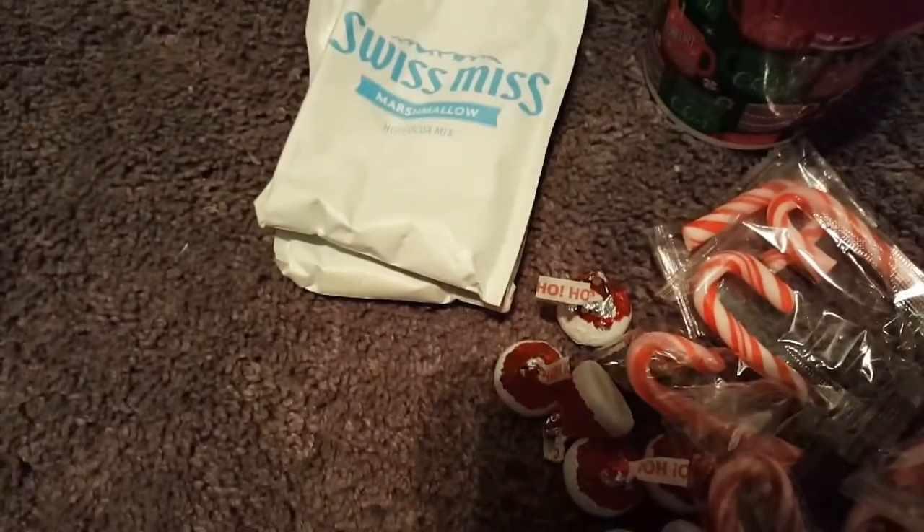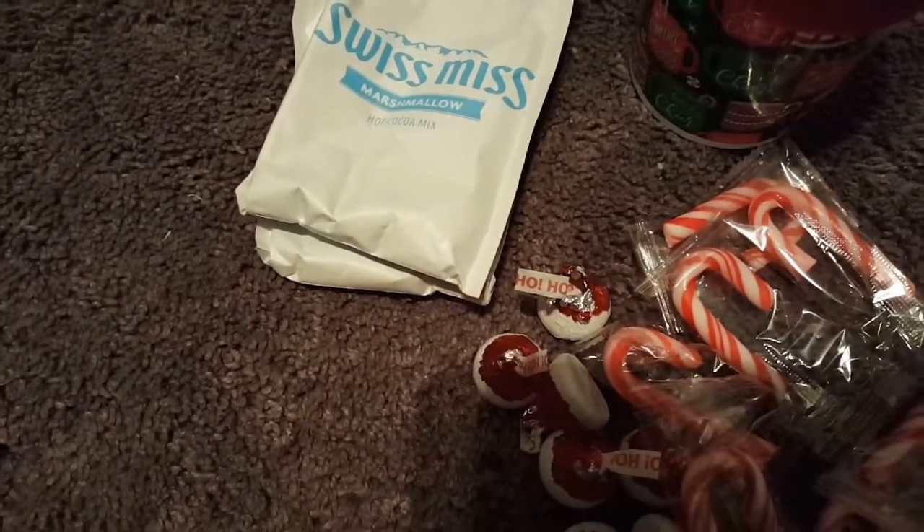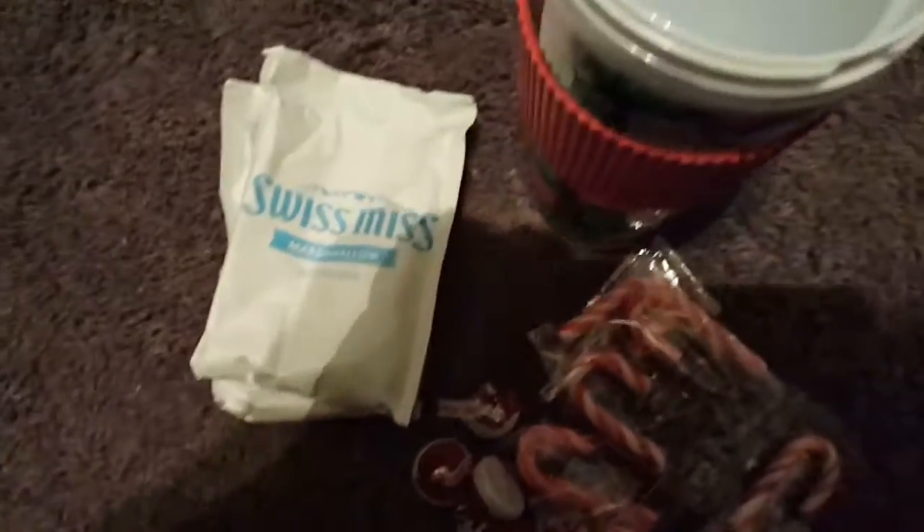All we do is put the Hershey kisses in the bottom, put the Swiss Miss next to it, and then fill the rest of the space with the candy canes. Then I take off the lid.